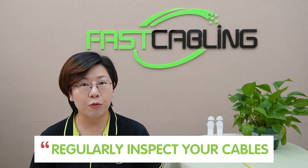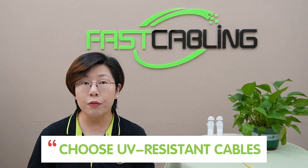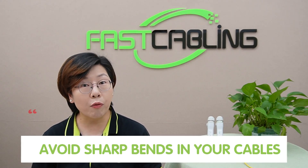Before we wrap up, let's go over a few final tips to keep your setup in top shape. Regularly inspect your cable for any damage to catch problems early. Use surge protectors — adding extra surge protectors, especially in areas prone to power surges, can provide additional safety for your equipment. Choose UV-resistant cable to further extend the lifespan of your entire setup. And lastly, avoid sharp bends in your cables to maintain signal integrity and prevent wear.